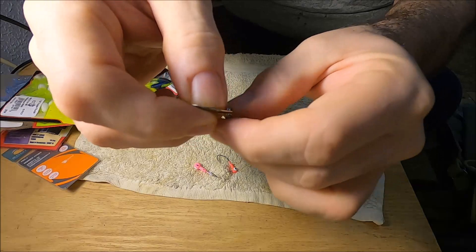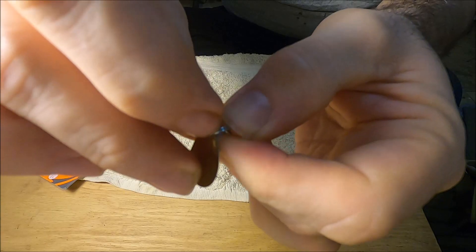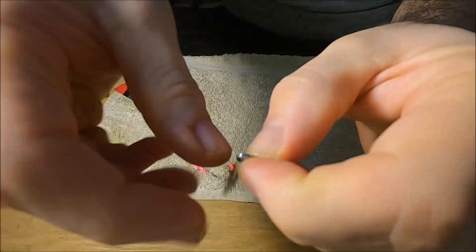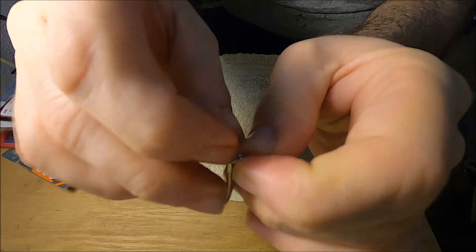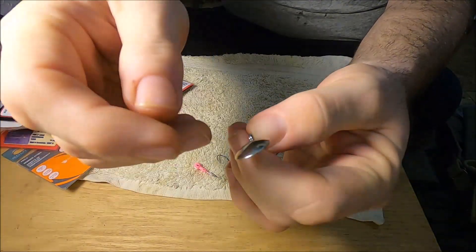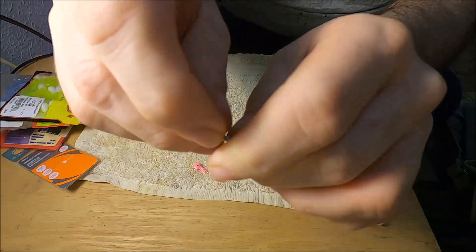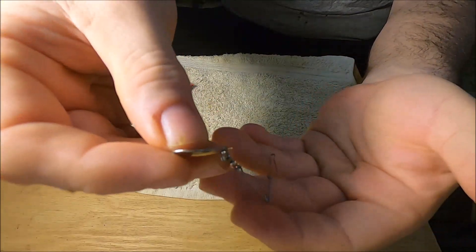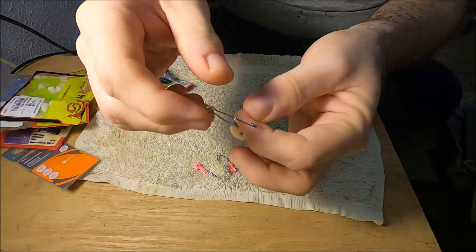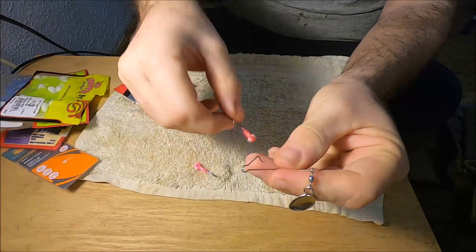Now we're going to get into how to rig your beetle spin. If you want to remove the blade to put a different color blade on, you take this little clasp right here that runs off the swivel — like a key on a key chain, you just open it up and take the blade off. Don't take it all the way off. Put the next blade you want to replace it with, slide it over, and push the old one off — the new one goes right on. Then you can put on your jig head.